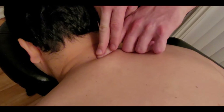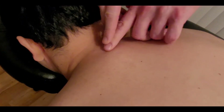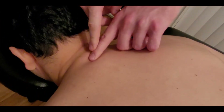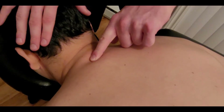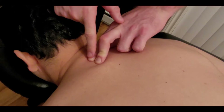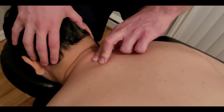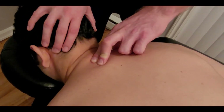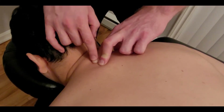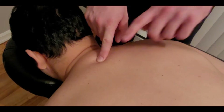I'm palpating for one of the more obvious vertebrae in the back of the neck and upper back. I believe I've found cervical seven, so I'm going to place one finger pad on the thoracic one spinous process and one on cervical seven. I'm gently rotating my partner's head in the cradle and I'm feeling more movement coming from the index finger, indicating this is most likely cervical seven and this is thoracic one.